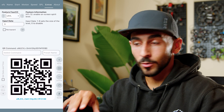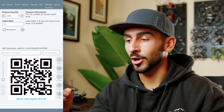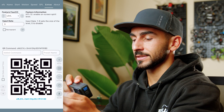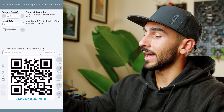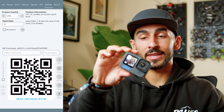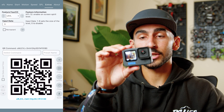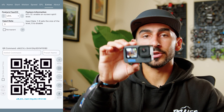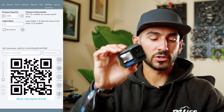The last feature I'll talk about is the level. If you're shooting anything handheld, you can turn on this level feature, scan the QR code, and it will give you an on-screen spirit level. That shows you whether your camera is rotated correctly and whether the orientation is level vertically and side to side, so you can keep your camera level.